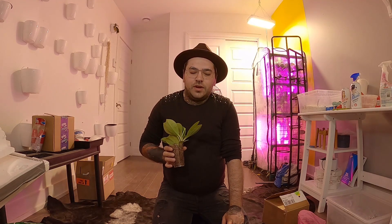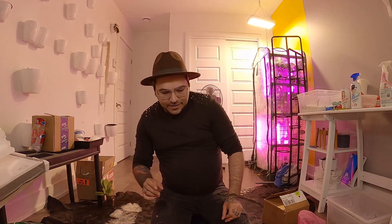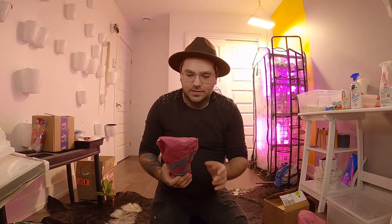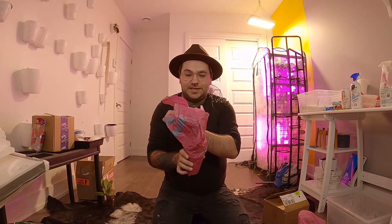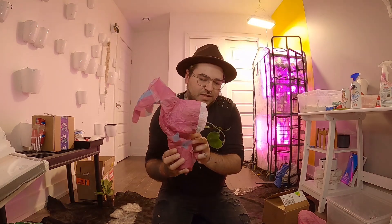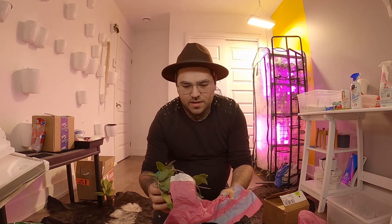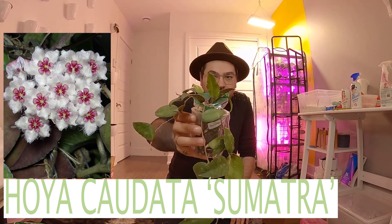I think I ordered one or two that I already have in my collection, just because they were bigger than what I have. Let's go ahead with the second one. I am always scared to break something. Oh my god, this one is so much bigger than mine!